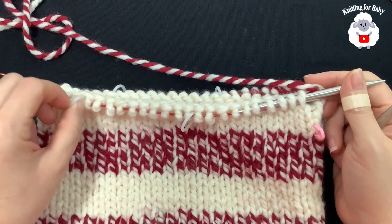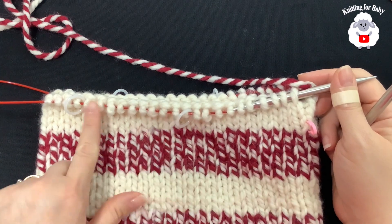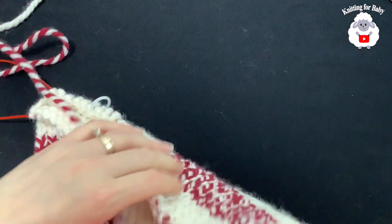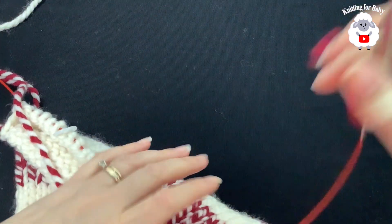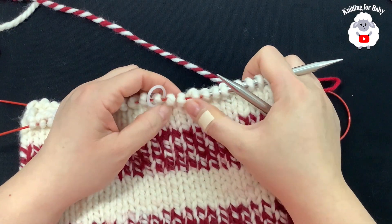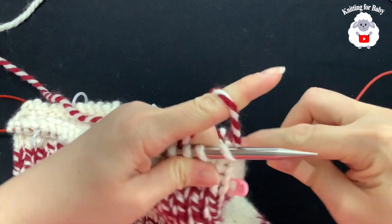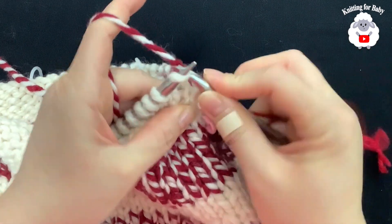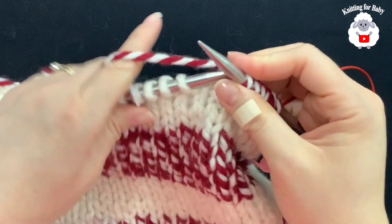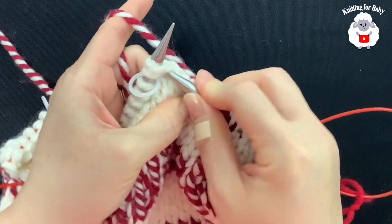Now I'm going to start reducing the top of the hat. I have placed stitch markers every 10th stitch. With 50 stitches total, I have 5 stitch markers. To reduce, we're going to work 8 stitches and then knit 2 together before each stitch marker. So knit 8 — that's 1, 2, 3, 4, 5, 6, 7, 8 — then knit 2 together.